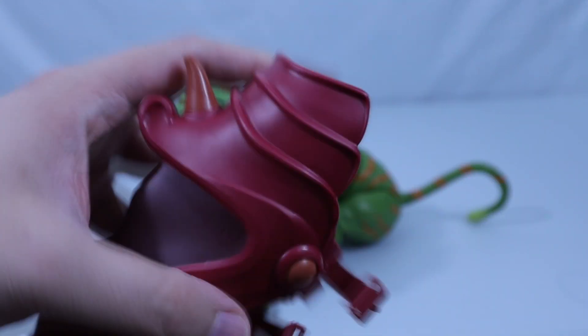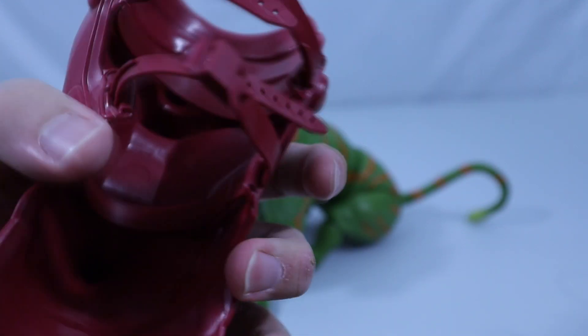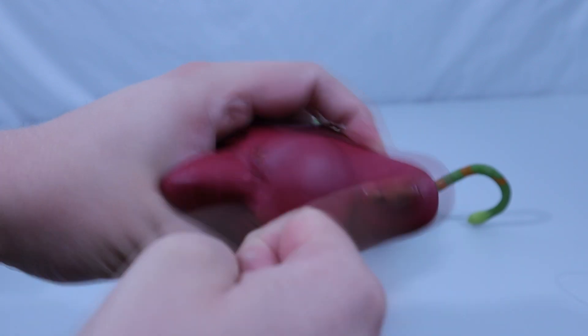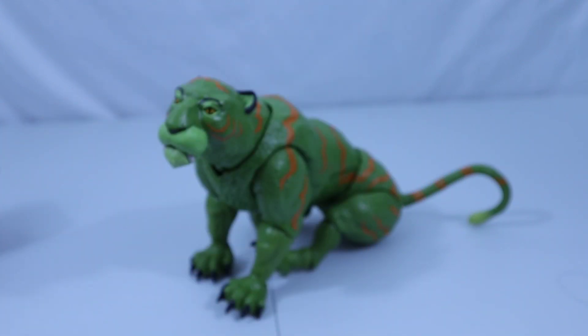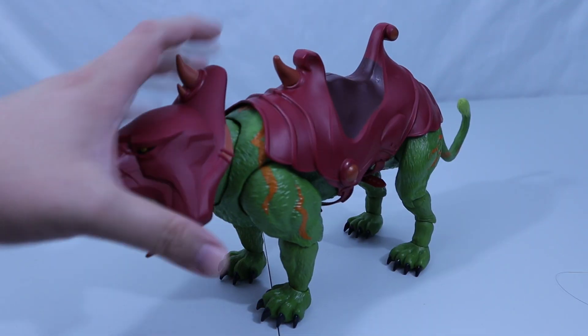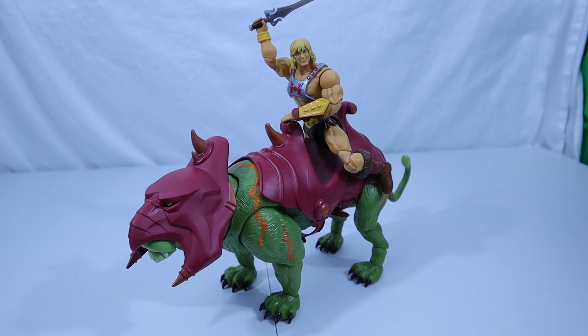The saddle is made out of a nice, very pliable, very soft plastic — maybe a vinyl, I'm not sure. The helmet is still soft, but just a bit harder than the saddle. Battle Cat doesn't really have any accessories outside of the armor, which I'm not sure if you can consider that an accessory — it is part of a transformation, so I'm going to count it. Maybe a saddle bag for some items, some extra paws with the claws in. But who would want to pose their Battle Cat with the claws in? You tell me.